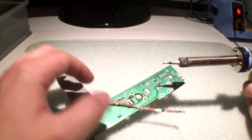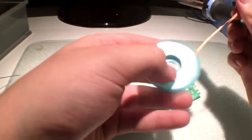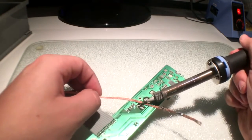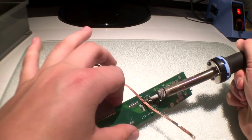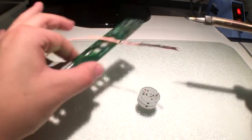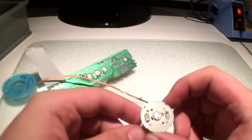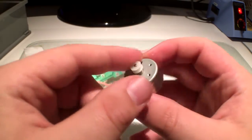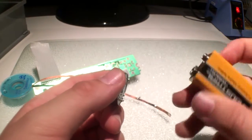The next step is desoldering the DC motor from the PCB by using a solder wick, for example. There's a little red dot here — that's the positive side of the DC motor. You can power it up using a 9-volt battery.